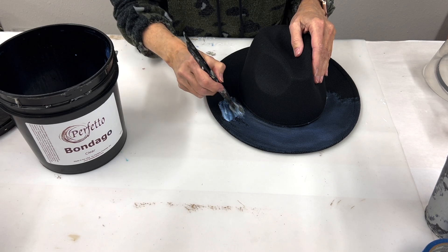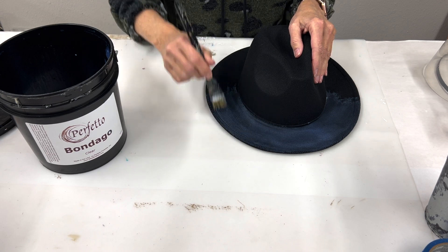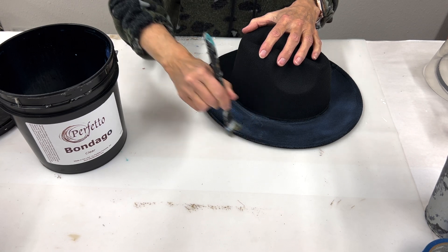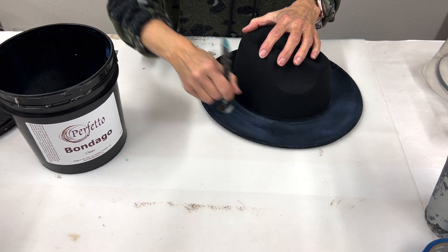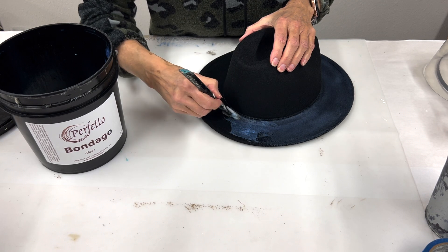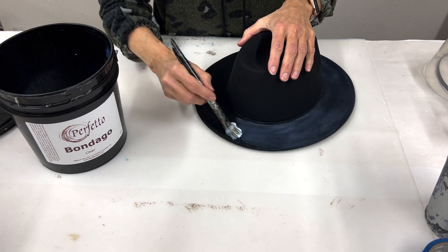Then we're going to give it a really good test and see if one coat is enough — every hat might be a little bit different depending on quality. I found these on Amazon and I think they were about 20 bucks each, so there could be a difference in quality of material. I'm going to suggest that you test yours as you go through the process. Be generous — don't be skimpy — make sure you're getting on a good layer. We need it to soak in and seal.